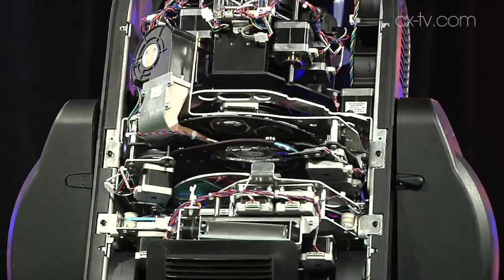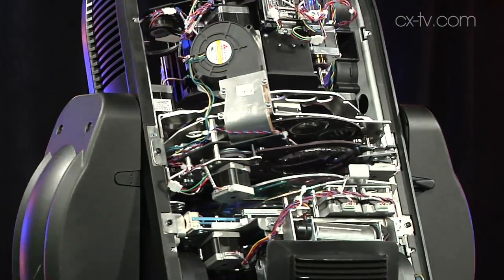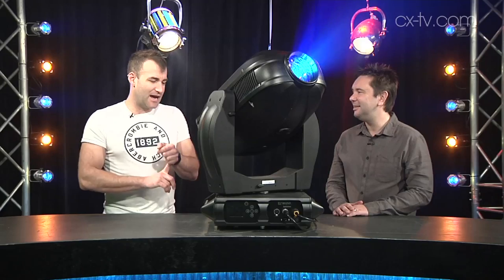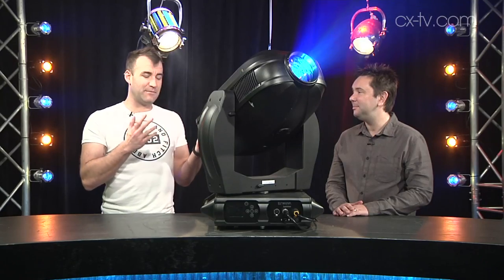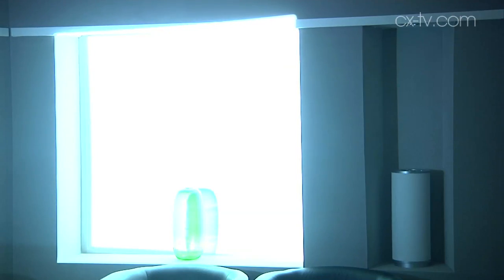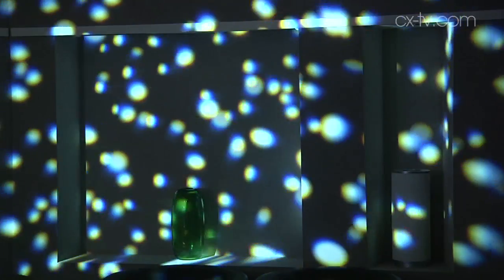So we've got two gobos — rotatable, indexable gobos — two color wheels, two animation wheels, CMY color mixing, a full framing shutter assembly, and you can tilt the shutters. You can also rotate the whole framing shutter assembly 50 degrees either way. There's a three-facet prism as well.